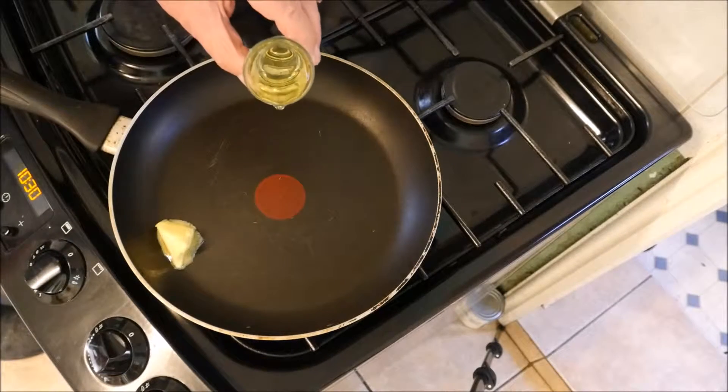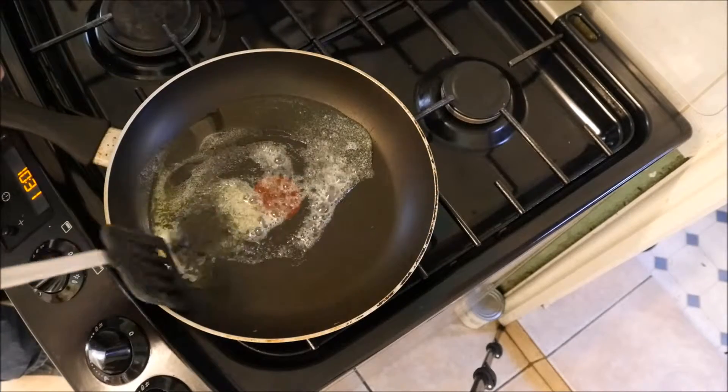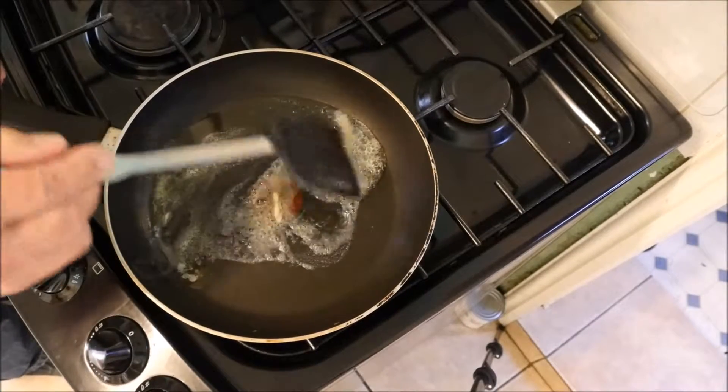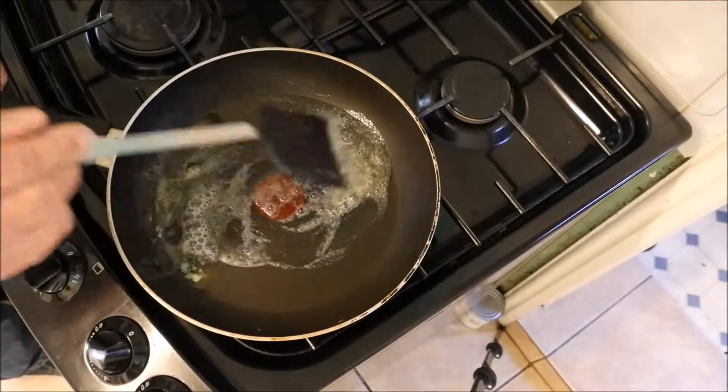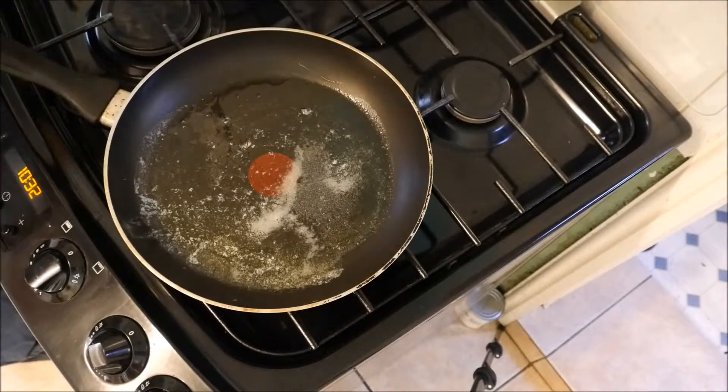And a little vegetable oil. We then let this warm up — we don't want the pan too hot. Now we can go in with our beaten eggs.